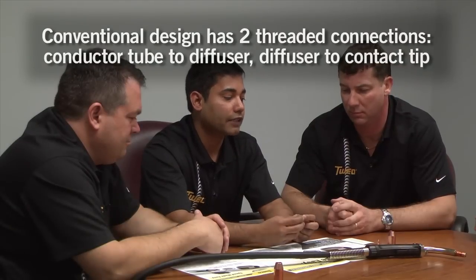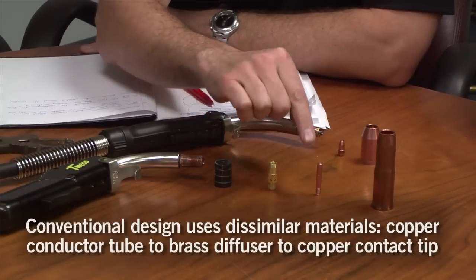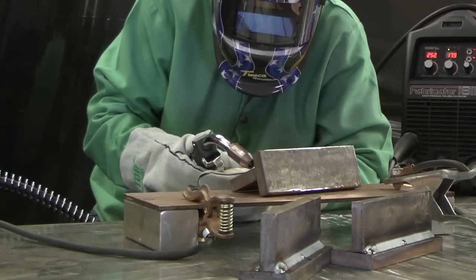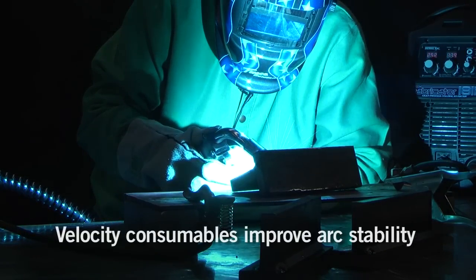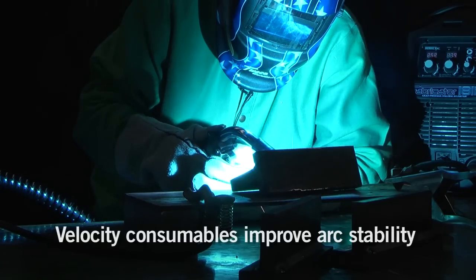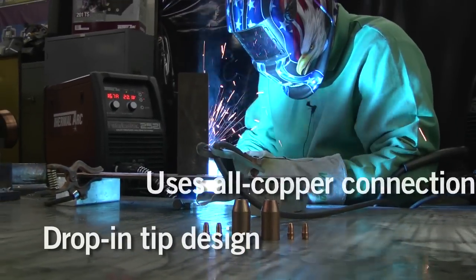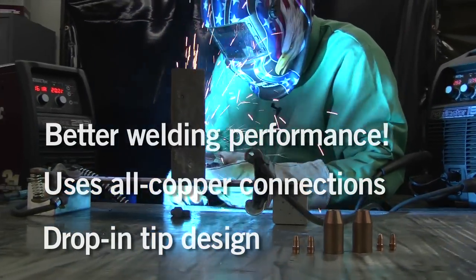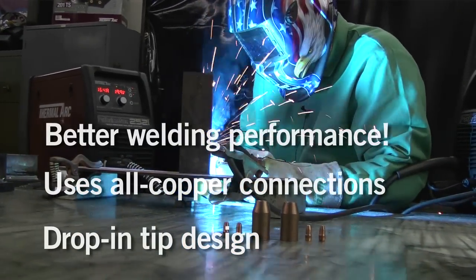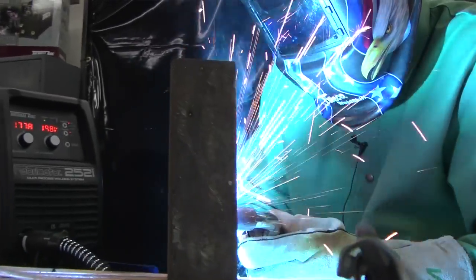We also have two dissimilar metal connections — from conductor tube to brass diffusers, and from brass diffusers to copper contact tips. To maximize the electrical and thermal conductivity, we removed these thread connections and made it all copper to copper. Instead of thread connections, we use surface taper connections. If you want good thermal and electrical conductivity, why would you want extra connections?